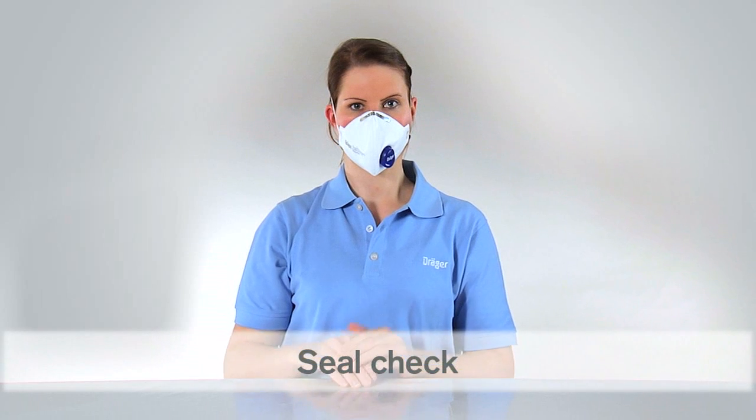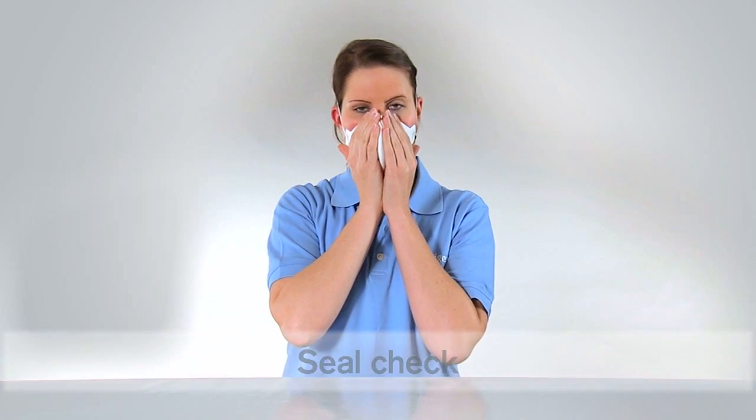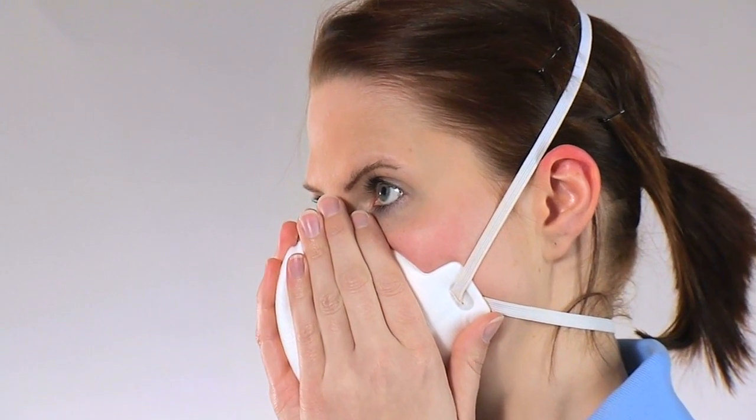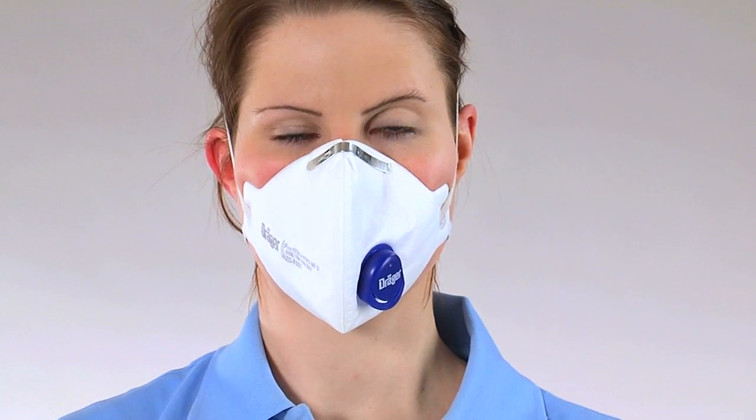For the seal check, cover the mask with both hands and exhale. The mask should inflate slightly. If any air escapes at the sides of the mask, readjust the mask until it fits properly and ensure that the nose clip is positioned correctly on your nose.